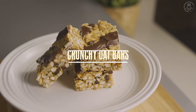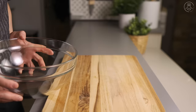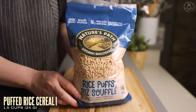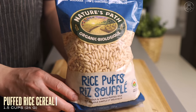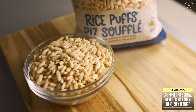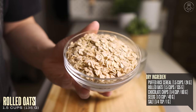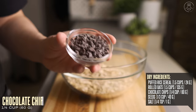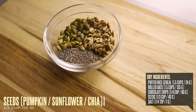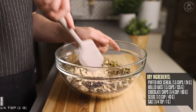Now for our next recipe, if you prefer more of a light and crispy texture, then these crunchy oat bars are for you. Into a mixing bowl, we're going to start with our dry ingredients by adding one and a half cups of puffed rice cereal to give it some crunch. I like using these organic brown rice puffs, which are full of whole grains and no added sugar, but you can also use rice krispies or crumble some rice cakes instead. Let's then add in one and a half cups of rolled oats, a quarter cup of chocolate chips, a third of a cup of seeds of your choice — here I'm using a mix of pumpkin, sunflower, and chia seeds — and a quarter teaspoon of salt. Give these dry ingredients a good mix.